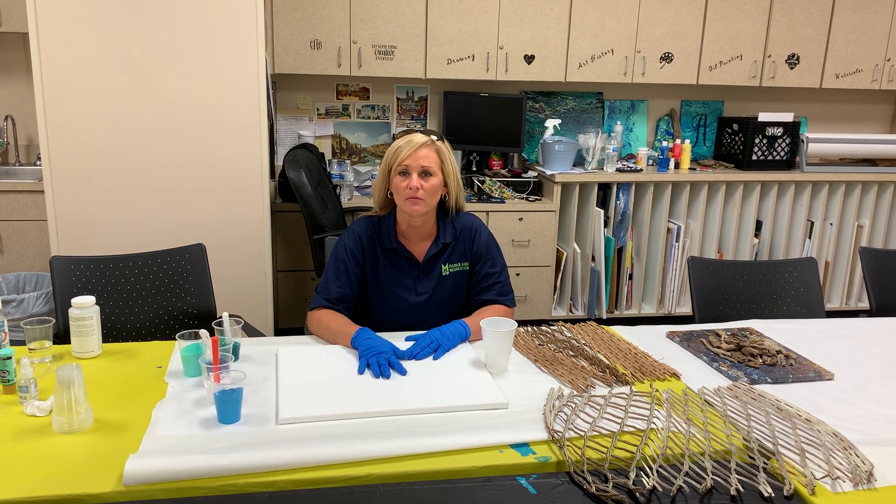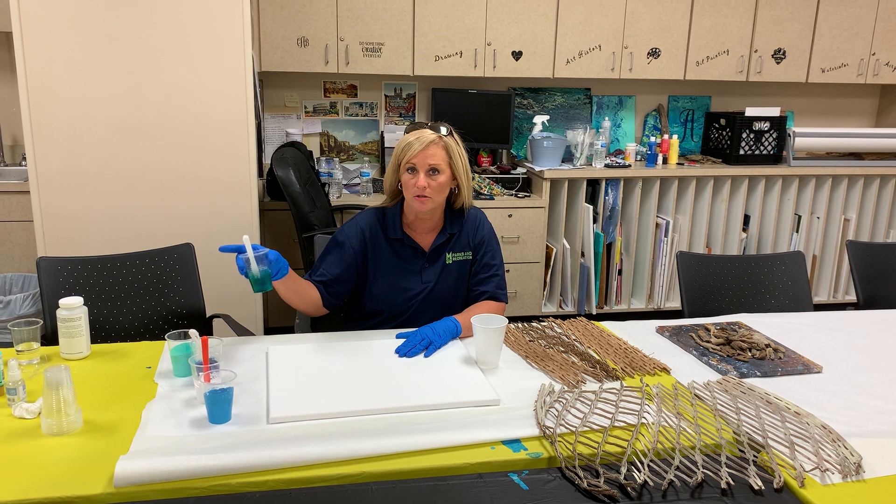So the first thing I'm going to have to do with the canvas is an acrylic pour, and I've already mixed up paints to do that with.